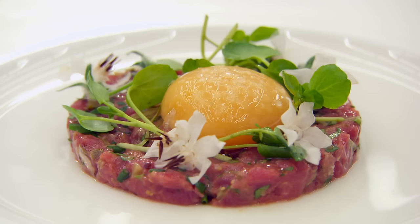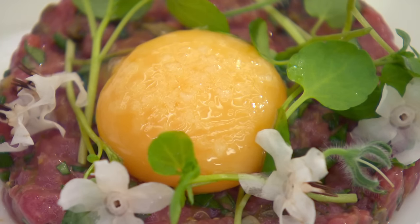Andy is delighted to have the judges watch him cook. He's seen the kitchen, had a look around, and feels ready to go and cook.